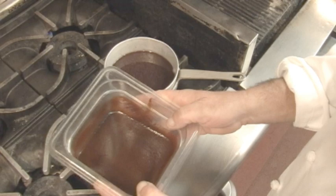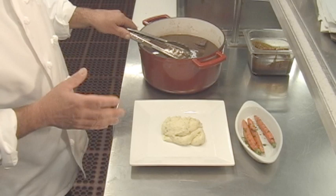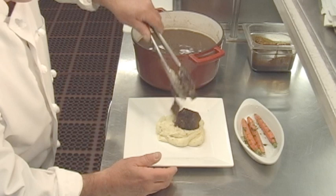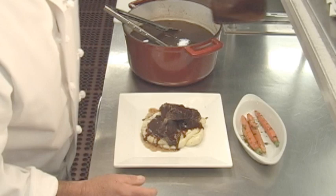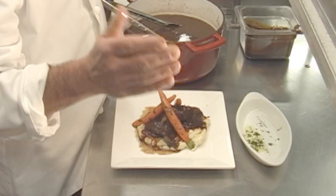We'll start plating up our short ribs. I made some mash, but you can serve all kinds of things with the short ribs — use your imagination. Soft polenta would be great. So in plating up — that's beautiful. A little bit of the sauce. And then I did some baby carrots. And then the final touch, a little gremolata. That's just garlic, parsley, and lemon zest. And that's a beautiful plate.